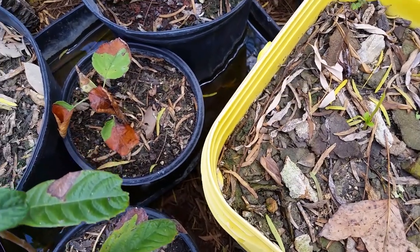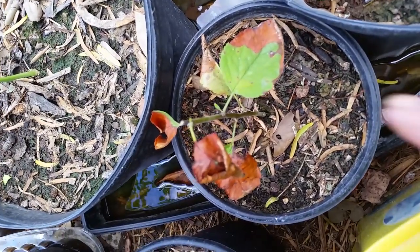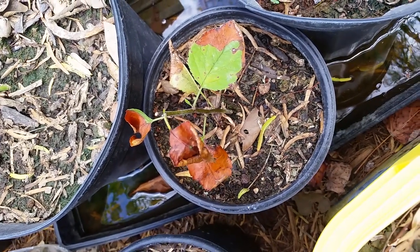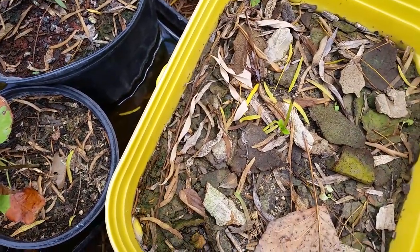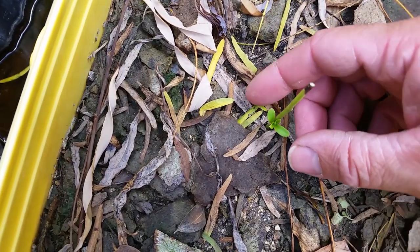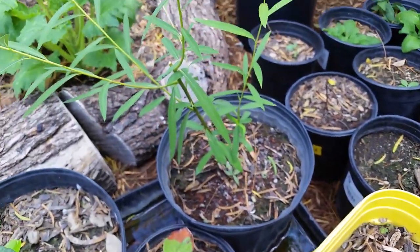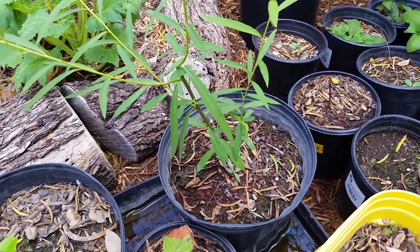I'm going to bring you in closer here to show you this apple tree. You can see those young little leaves growing up on there — that tells me that tree's doing pretty well. I'm hoping it is actually making roots. And this young willow tree — you can see four or five little leaves forming on that. You can get a slightly better look at this willow tree here and how green and full it is. It really is growing fast.